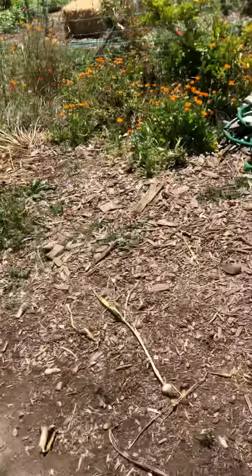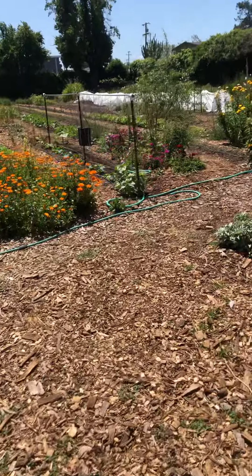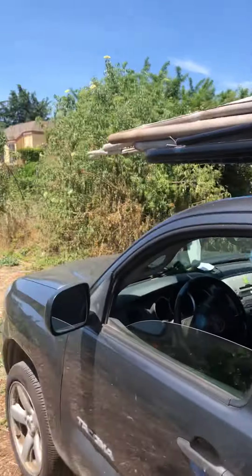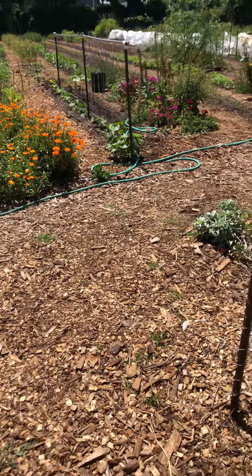I'd really like to see if we can get these cucumbers planted on Wednesday. If we can get all that garlic pulled Monday or Tuesday, I don't think it'll take too much time, especially if we're just bringing it over here and leaving it there. But let's check in — alright, good work, peace.